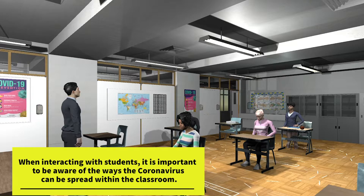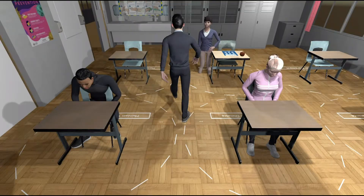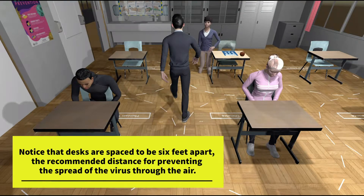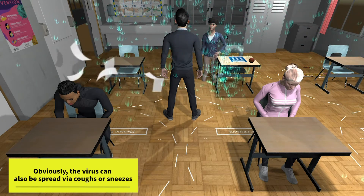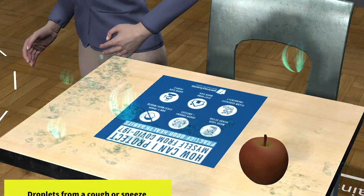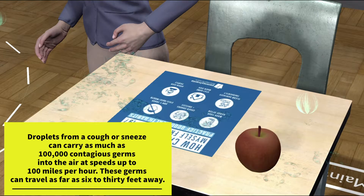When interacting with students, it is important to be aware of the ways the coronavirus can be spread within the classroom. Notice that the desks are spread to be six feet apart — the recommended distance for preventing the spread of the virus through the air. The virus can also be spread via coughs or sneezes. Droplets from a cough or sneeze can carry as much as 100,000 contagious germs into the air at speeds up to 100 miles per hour.